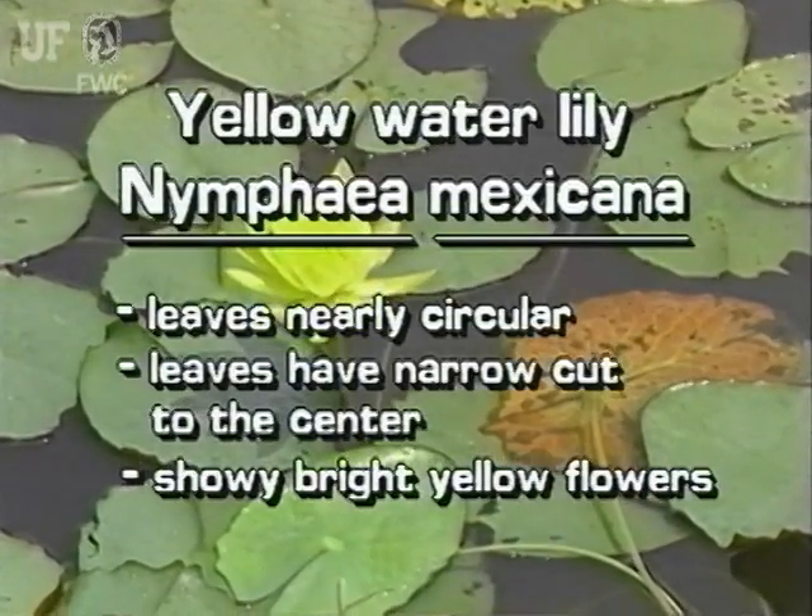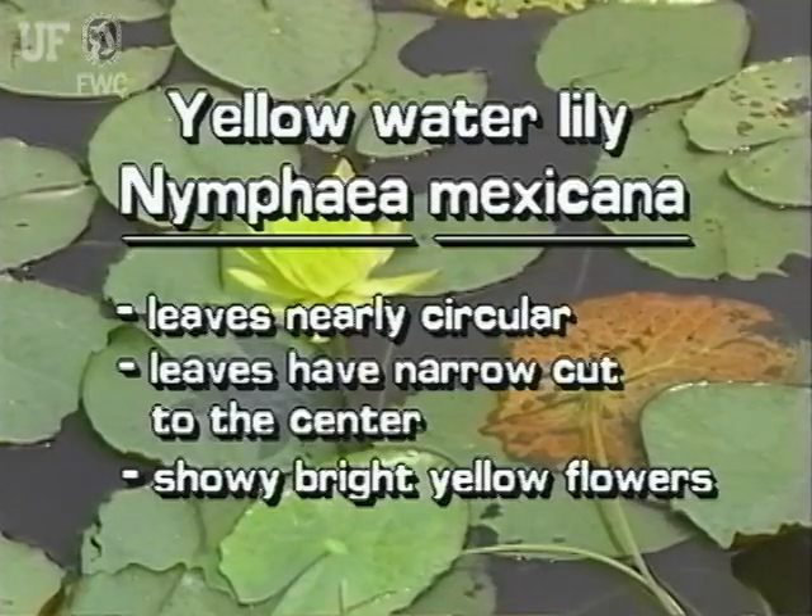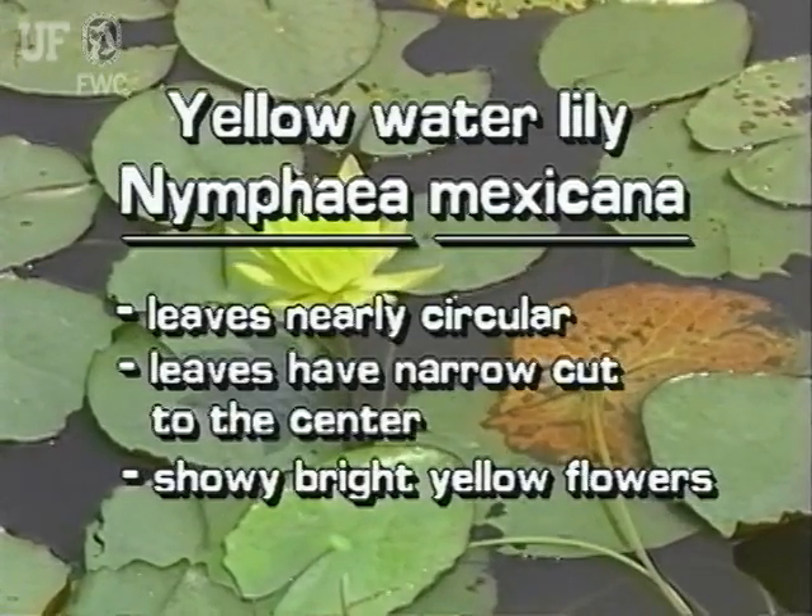In summary, the yellow water lily has nearly circular leaves which are cut to the center, and its flowers are showy and bright yellow.